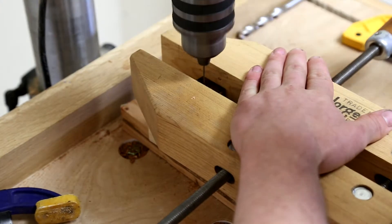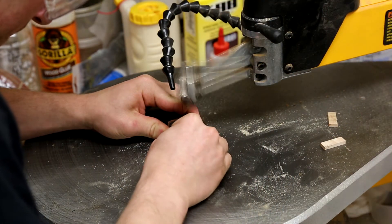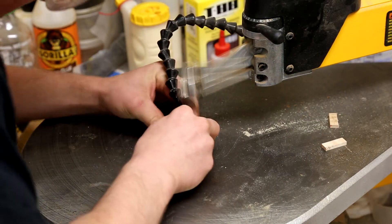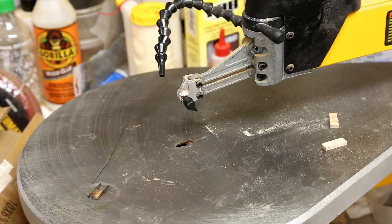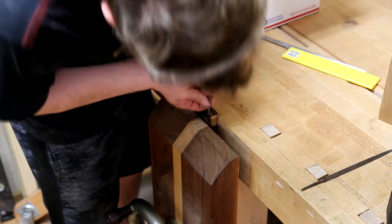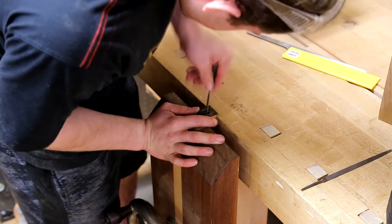Here I'm drilling a small hole in the ebony ferrule that will be expanded using the scroll saw into a slot for the tang. Using small files I expand the slot cut on the scroll saw to ensure that it perfectly fits the tang, testing every so often.